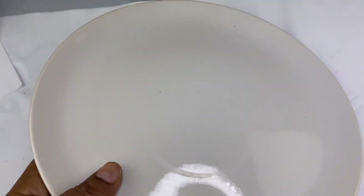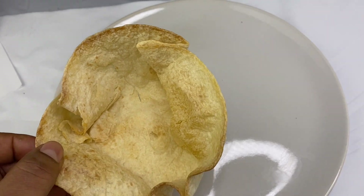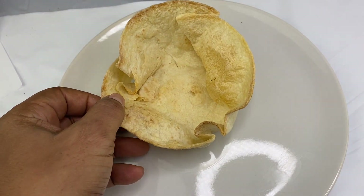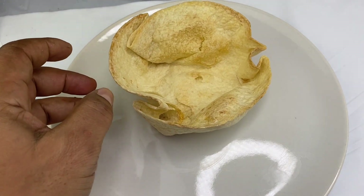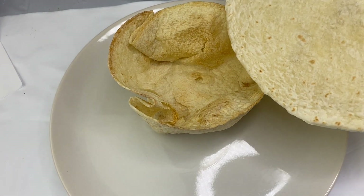Now we're going to add the second food samples. This is the recipe for the rice. There are some tortillas for the rice. These are the ingredients for the rice.